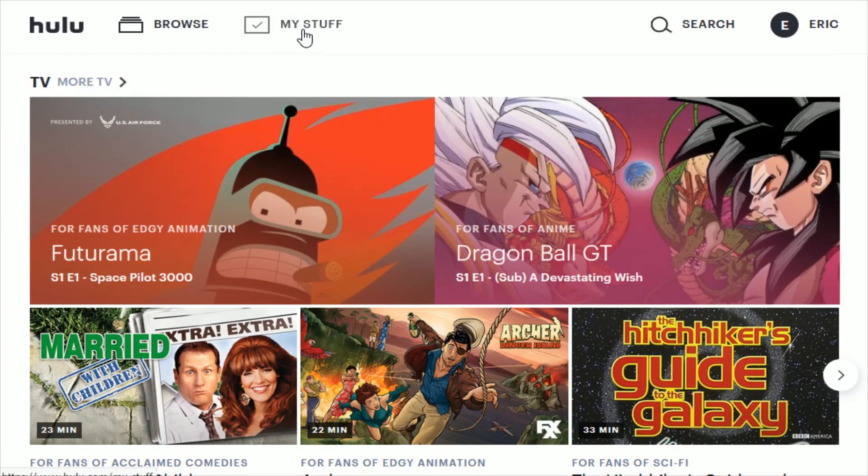I hope this video was helpful in walking you through the process of how to sign up and watch Hulu content. I appreciate you guys stopping by. Consider subscribing to the YouTube channel, and I hope to see you guys back here for future videos.